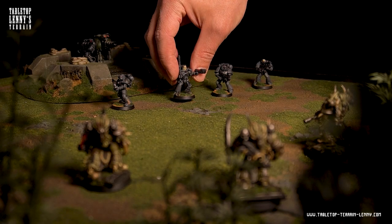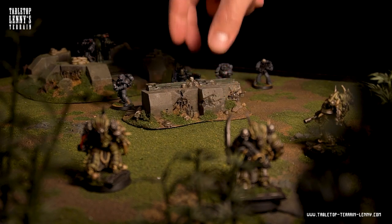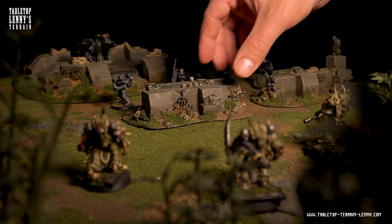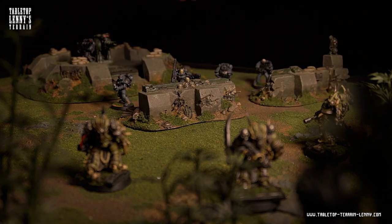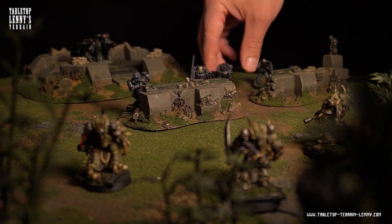Greetings Commander! The Ironhan Space Marine prefer proper fortification to fight back the Moisty Oil Descartes. For the Emperor! If you want to make barricades for your troops, stay tuned!